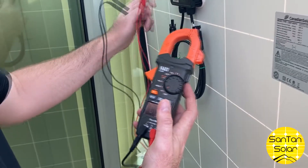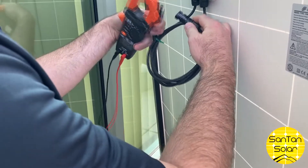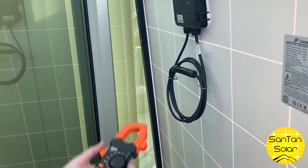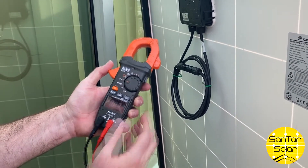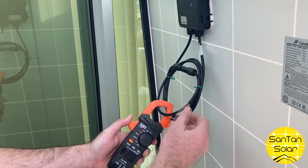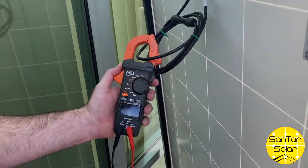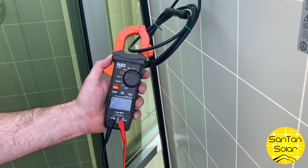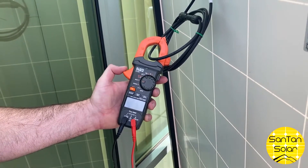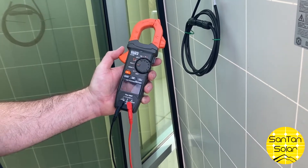For amps, we'll disconnect these and connect the MC4 connectors. We're going to change the setting to amps and loop the clamp around the cable. Right now we're getting about 3 amps — not the best day for sun. Once we unclamp it, it goes back to zero.